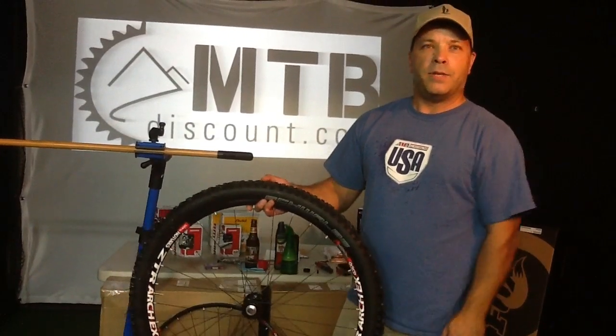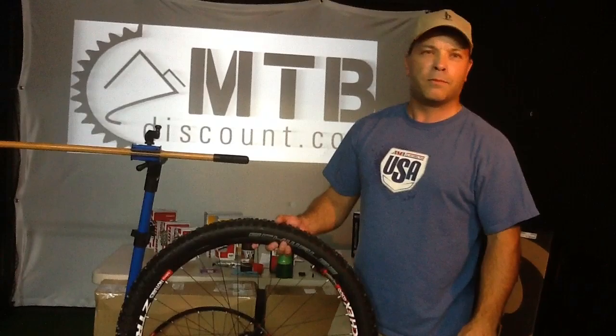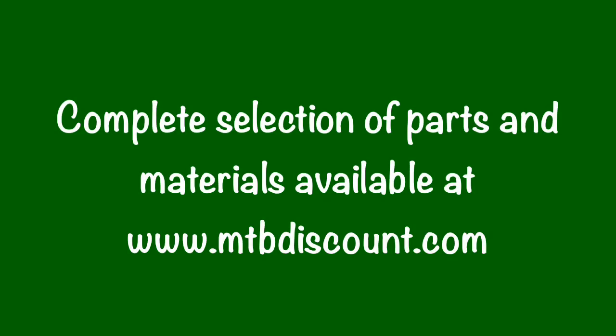This is Dave with MTB Discount. Thank you for your time. Next up, check out our video where we're going to be setting up the rear wheels and cassette. Alright guys, we'll see you later. Bye.